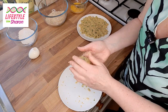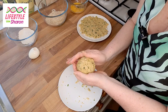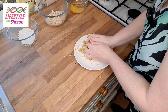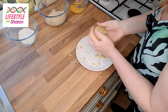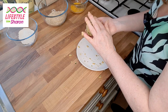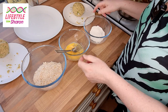Once you've formed a ball shape, put it in the fridge for about half an hour. Just check around it to make sure you've got no holes, and if you do find a hole just pick up a bit of the mixture and cover it.